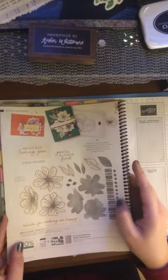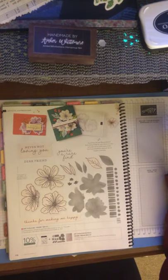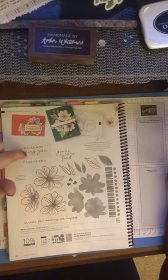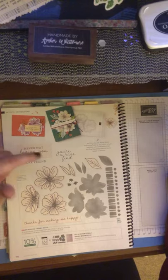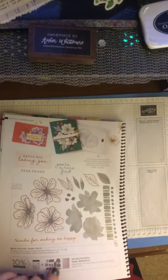Here's the Art Bloom Bundle — it has the stamp set and a hybrid embossing folder. It looks like it may have die cuts too, coordinating with the embossing folder which I'm assuming will actually die cut. Can't wait to find out more about this one. 'Never Not Loving You,' 'your rare find,' 'dear friend' — it's another two-step stamp. I definitely have to find out more, and I'm sure we'll see it on the demonstrator page.